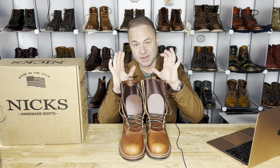Hey guys, what's going on? So in today's video, I am of course very excited because I'm going to be talking about these new NIX.